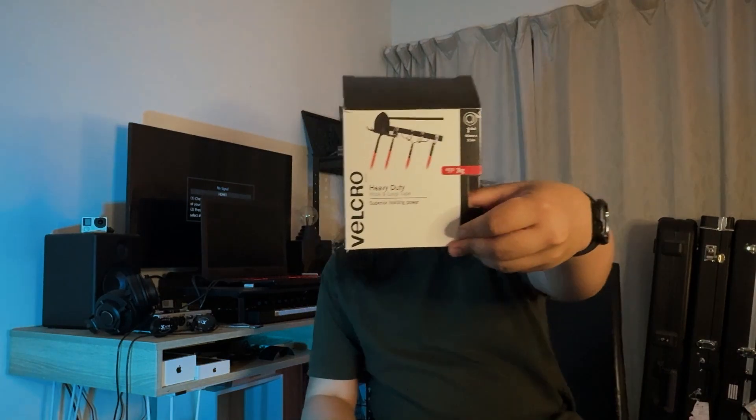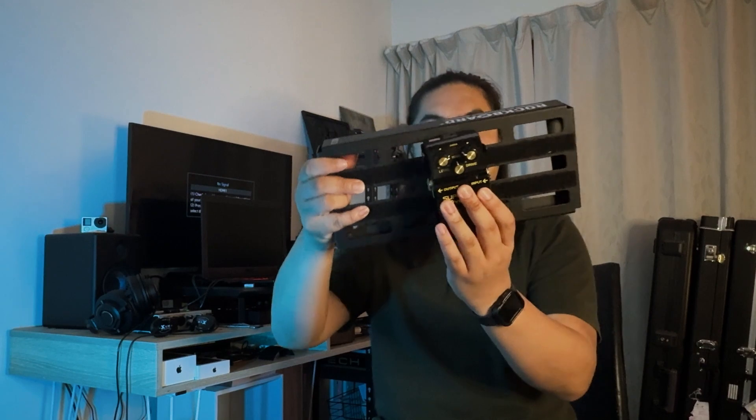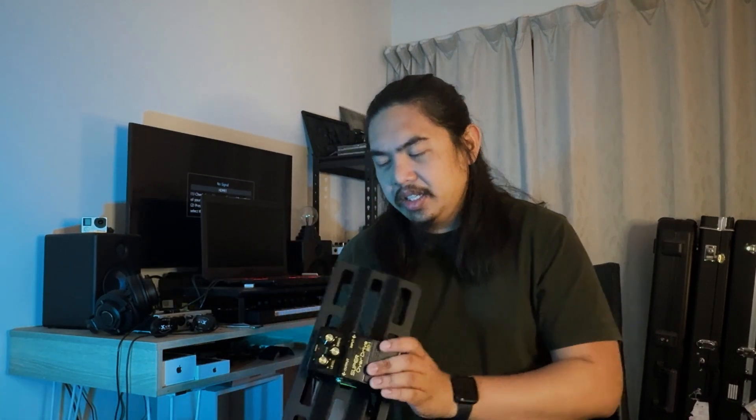We've got the rough side of the velcro attached to this thing now. I'm using... I forgot what brand, but it works well with the pedals. And voilà. I'm pretty pleased with this. It's nice to keep these Boss Pedals tidy and all that.